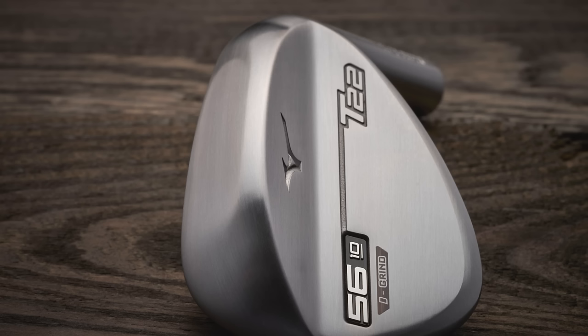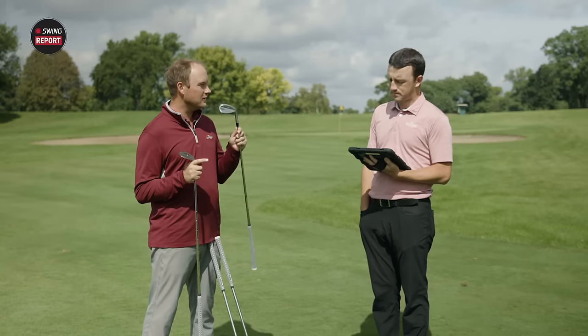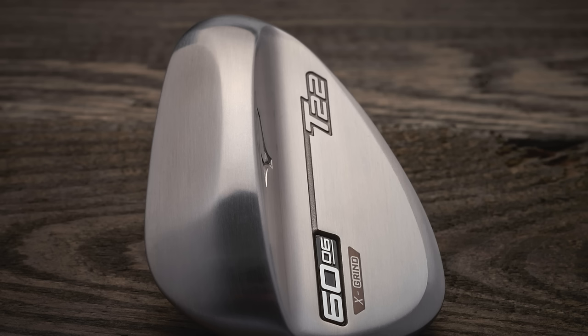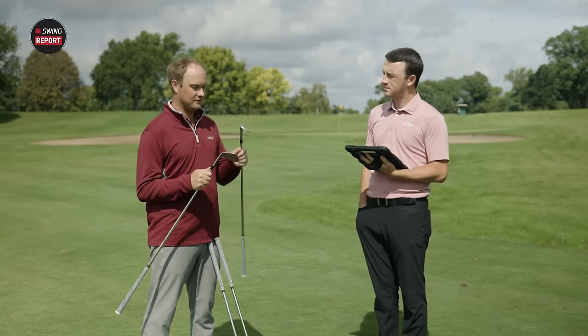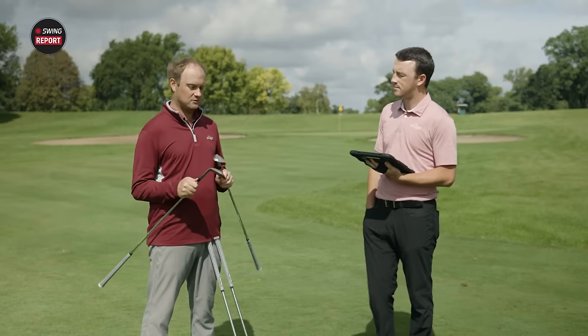The D grind has a little bit of heel and toe relief, designed for a wide range of golfers looking for versatility across different course conditions. The C grind has a bit more heel and toe relief and is designed for players who play in firmer conditions and like to open and close the face a little more. The X grind is for extremely skilled wedge players who want every possible shot out of their wedges — it has a lot of toe and heel relief, allowing you to open and close the club face and hit basically any shot.